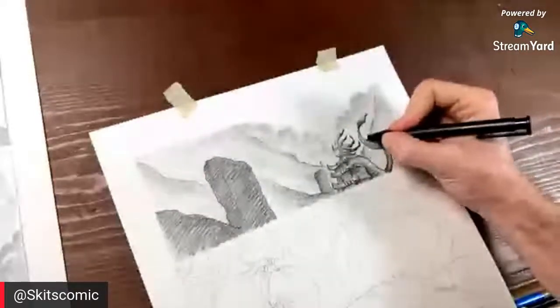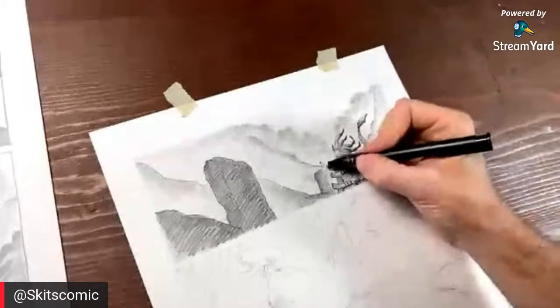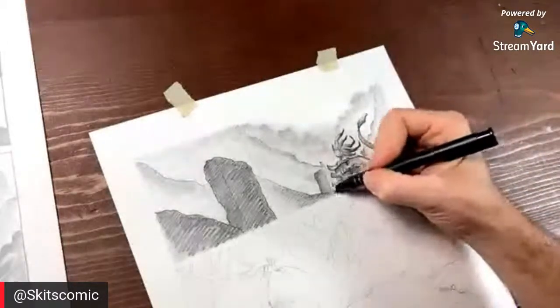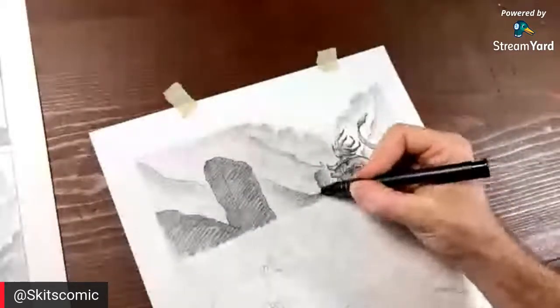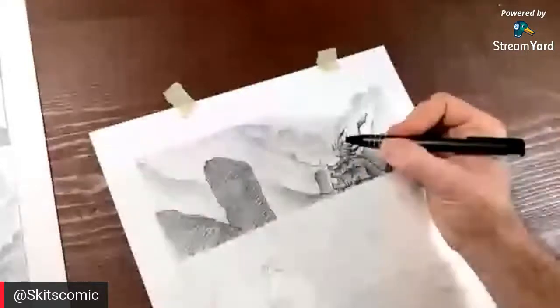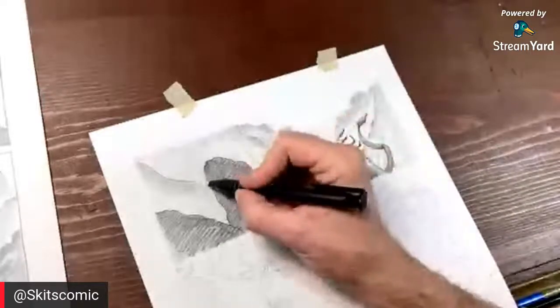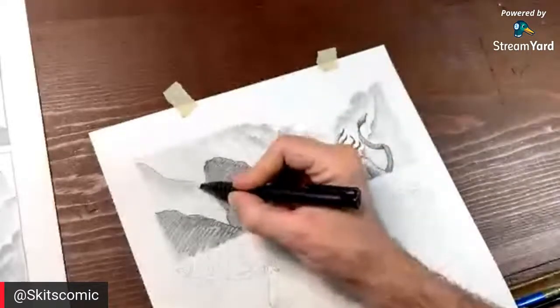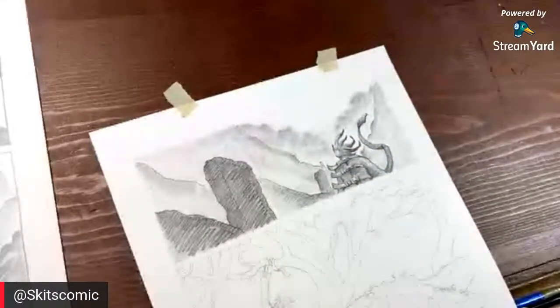Let me go ahead and pull out some of the lights around this with the hard eraser and try to get some of the edges — a little separation there. There we go — you can get all sorts of nice mark making with the erasers. Use everything, whatever you can find, just go ahead and use it and make it work for you.